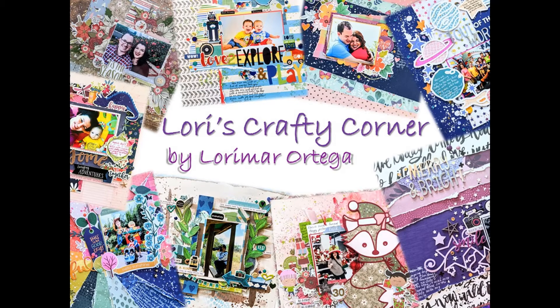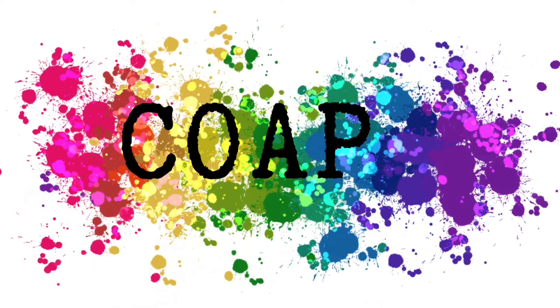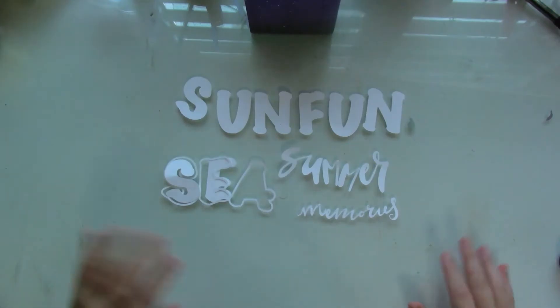Hi everyone and welcome back to Lori's Crafty Corner. Today's layout is for the Confessions of a Paper Addict design team, and I'll be using the Summer Memories cut file. Here's the link to the Etsy shop in case you're interested in that cut file.